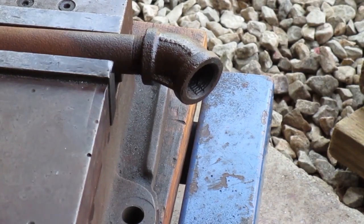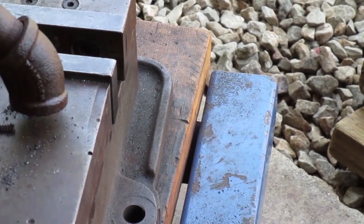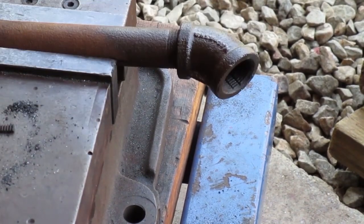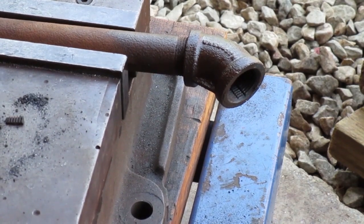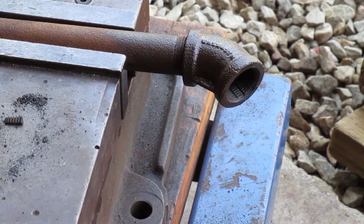Now I want to shake all the particles out. Don't use an air hose — if the exhaust valve happens to be open you might get some junk on the valve seat, and that's not really a problem until the valve closes.